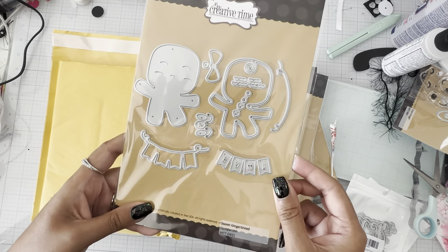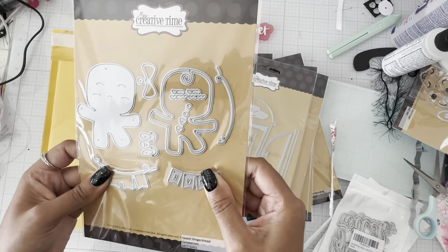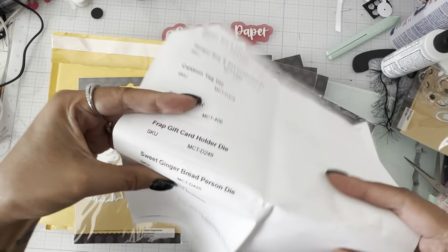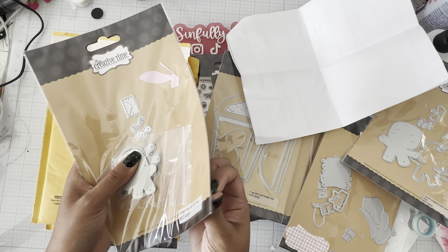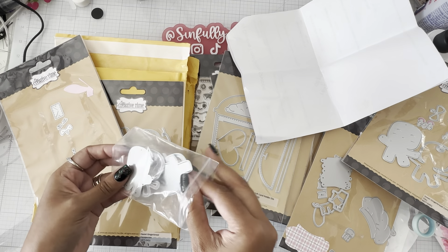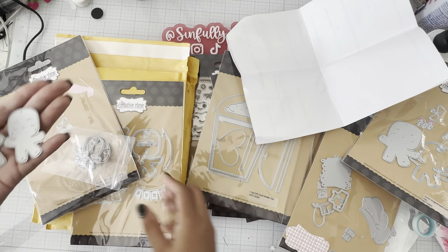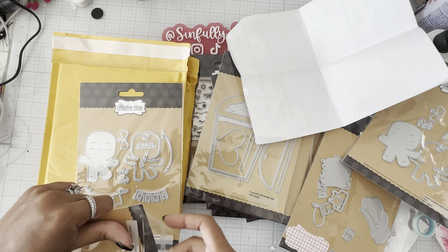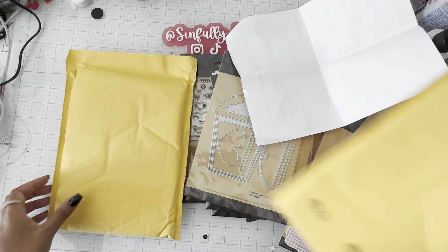I think I already have this one — did I get the wrong gingerbread? I have to go double check. I need to contact Emma because they sent me the wrong gingerbread. It was supposed to be the Sweet Gingerbread Person die. The only difference with the gingerbreads is that this one comes with two of them — she calls it the boy and girl — and the only difference is that their feet kick out the opposite side. So I was trying to get the other one with the feet kicking out a different way. If not, I'll just repurchase and probably use this as a giveaway.